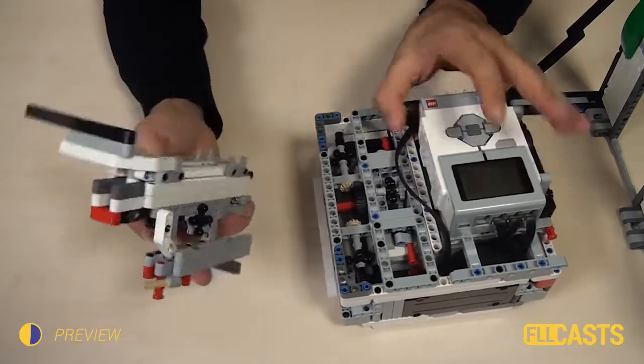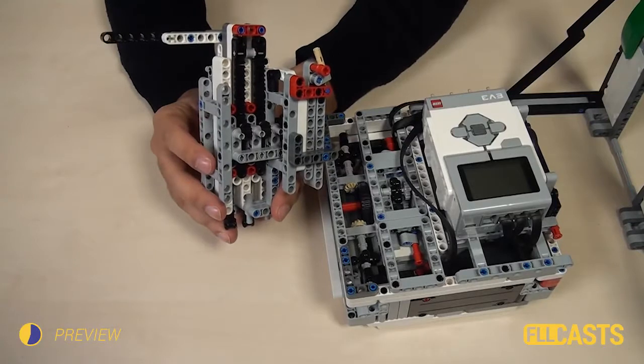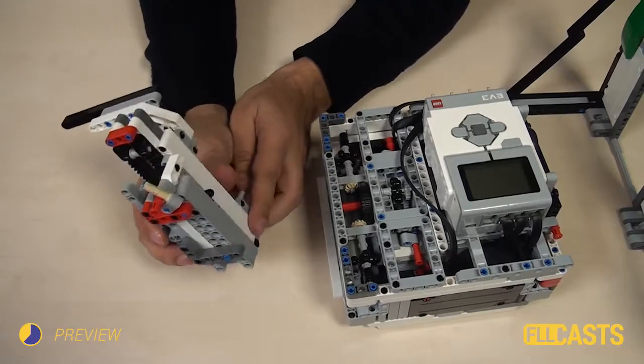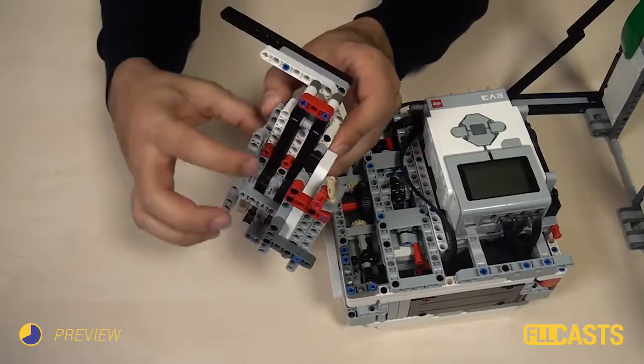When you're ready with this, try to construct four different racks. They might be the same, but try to build them in different ways as an exercise. Or if you have some classmates and they've built some of the racks, you can use them.